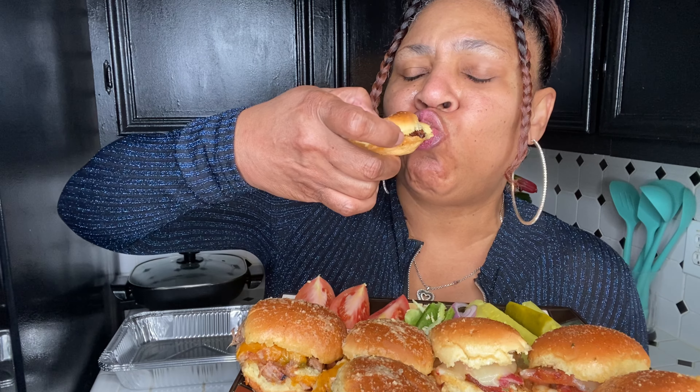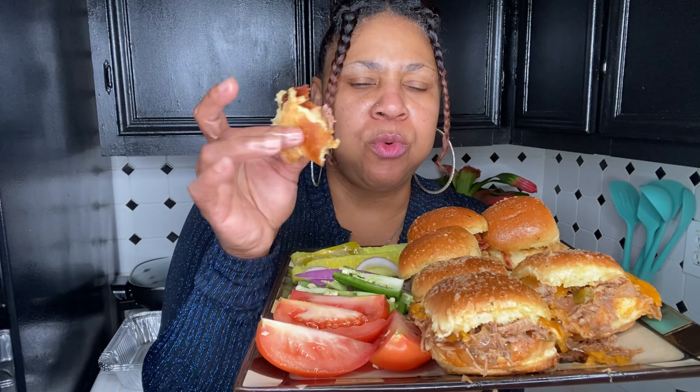I really didn't taste the bacon much. It's good. You know I'm a saucy girl — mayonnaise, mustard, ketchup, ranch, you name it. This would be good with some ranch or a mayo-based sauce. To me, the shrimp and bacon sliders would need a sauce.